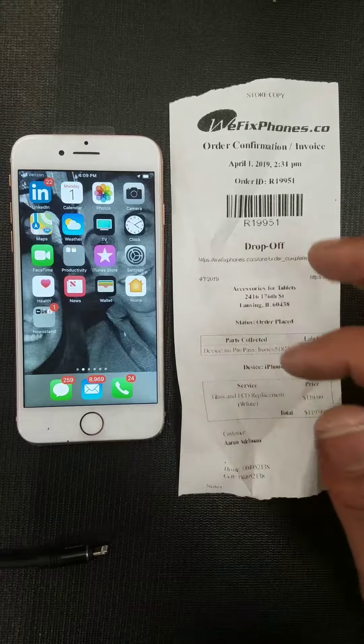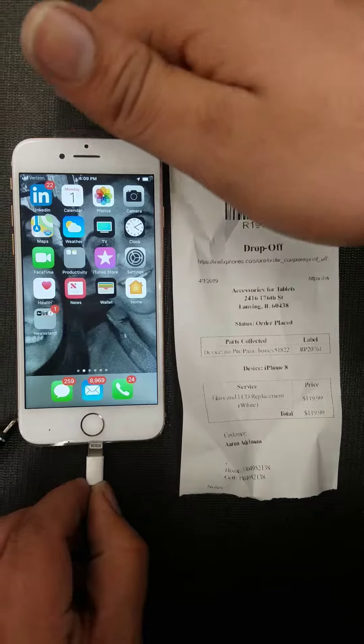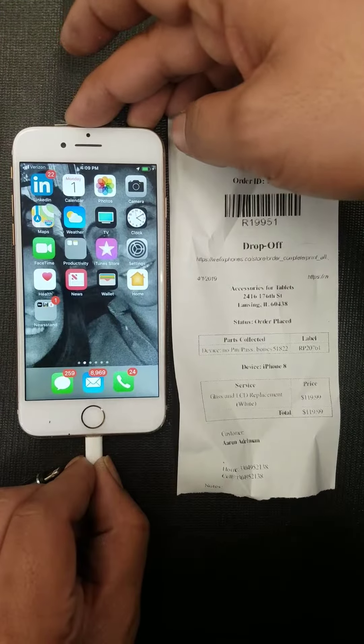One last thing, I'm going to plug in the charger to make sure it's charging. I'm sorry. There you go, it's charging.